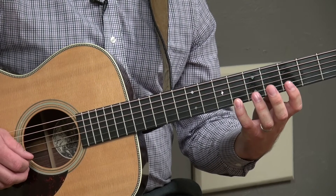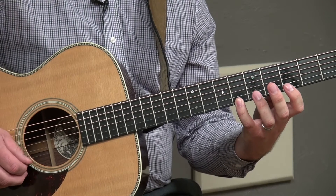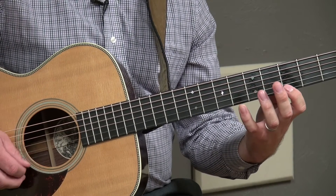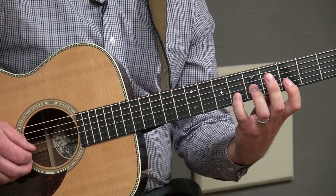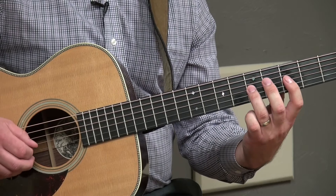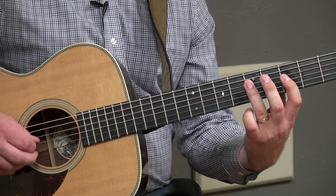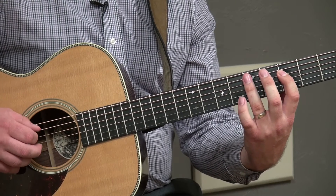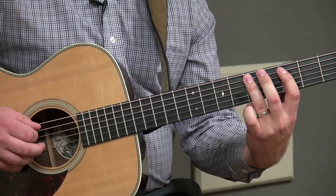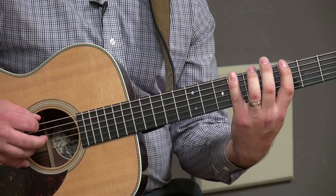Now we're going to go back down the scale starting with finger four. Play it now. Finger one, finger four, finger one, finger three, finger one, finger three, finger four, finger four, finger one.